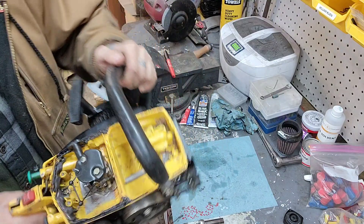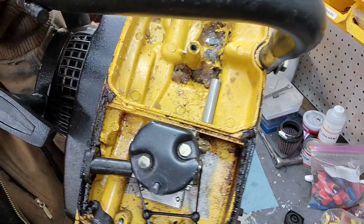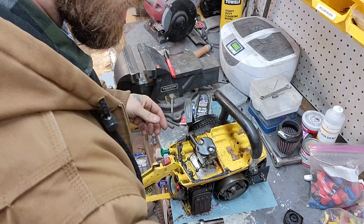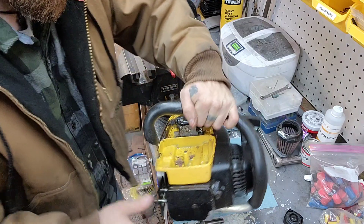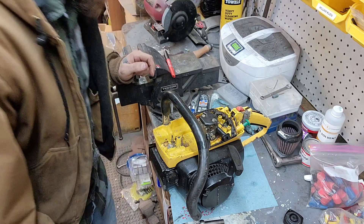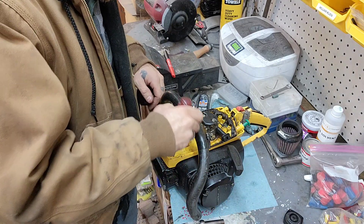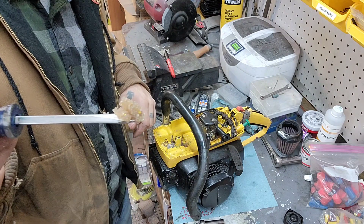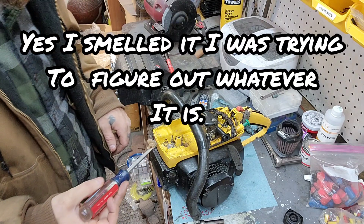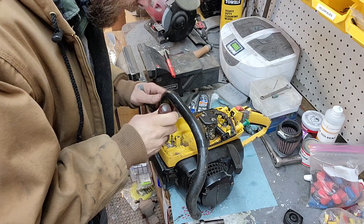And you can see all that gunk in there — it's pretty nasty. Very nasty, lots of gunk. On top of that, we've got parts for the gas cap in here somewhere. Wow, this is pretty rough. Yeah, look at that — it's definitely seen better days in here.